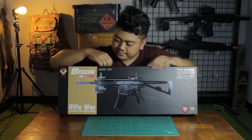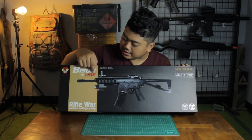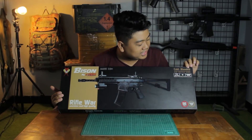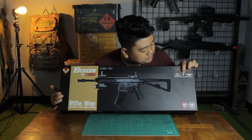This is the unit itself. You can see — this is the Bison by The Cobra. It's 18+, cold blooded, a battle game high quality gun.